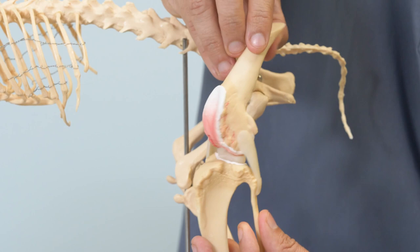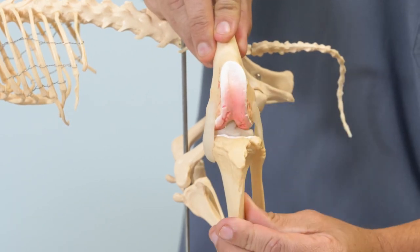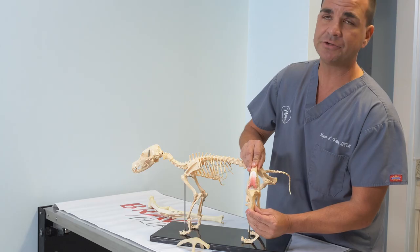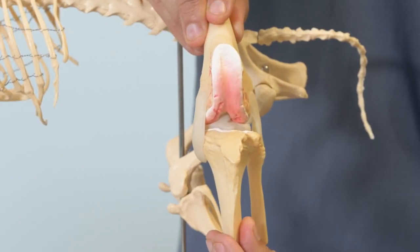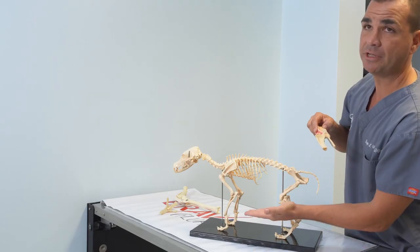I'm going to put that down and turn this model to show you the inside of the knee. That ligament in there looks very much like this model. It is called the cranial cruciate ligament — it is the major stabilizing ligament of the canine knee, and it prevents forward thrusting of the tibia when the dog is in weight bearing or in motion. It's there to stop forward movement of the tibia.